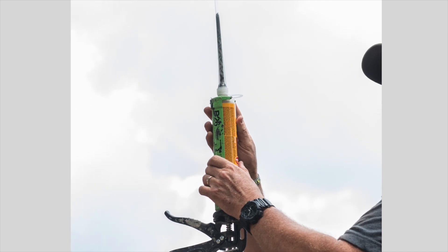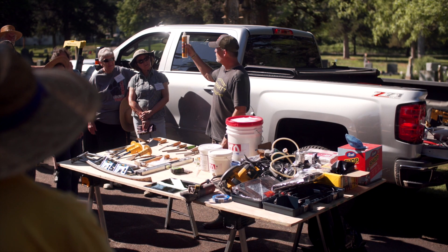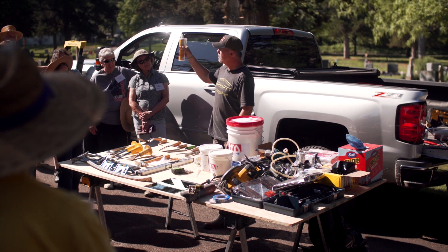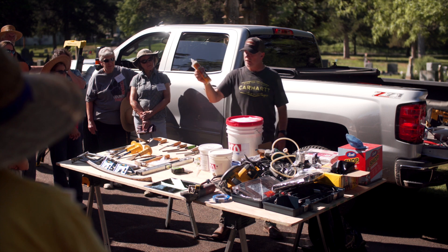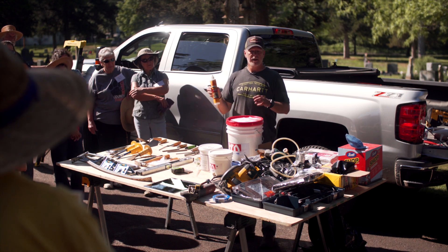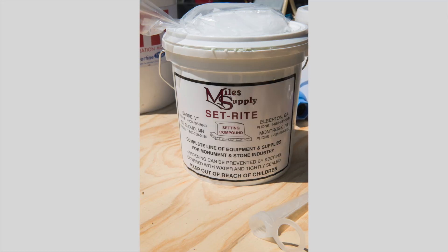Caulk gun, which is used for the epoxy. Some of you asked what's the name of that anchoring epoxy for pinning. It's Cica that makes it and it's just called anchoring adhesive, and it is an epoxy. The reason I brought this is because it is readily available — it is at Home Depots, Lowe's, and Menards.